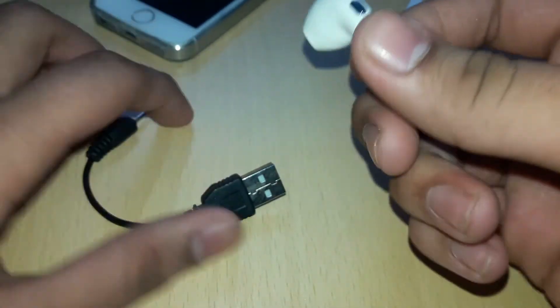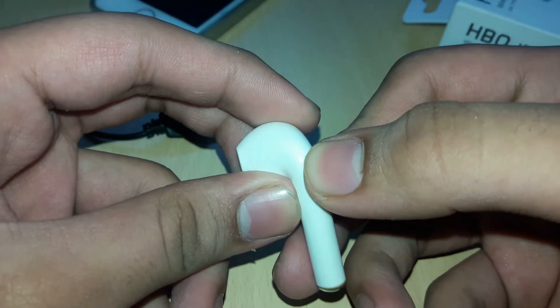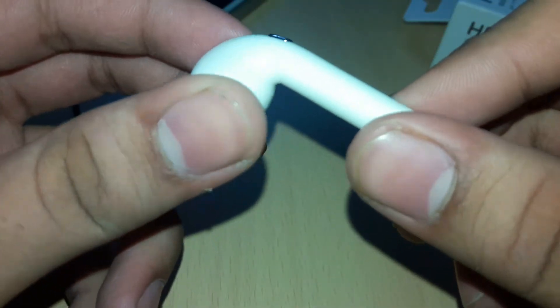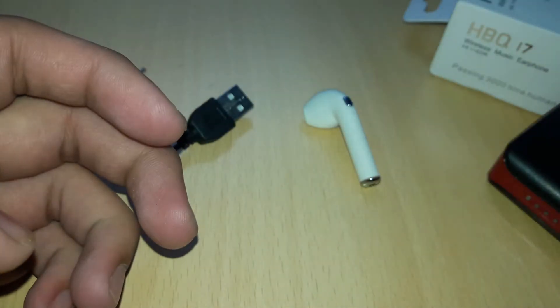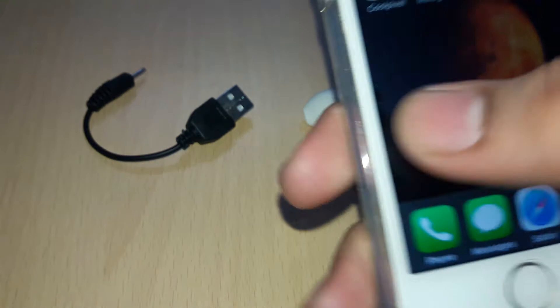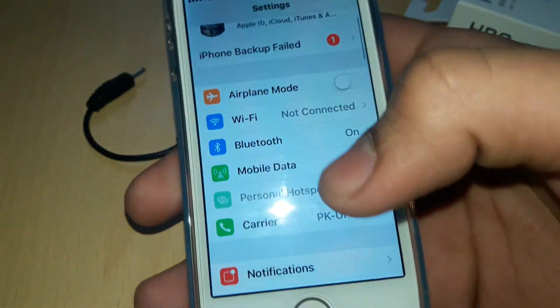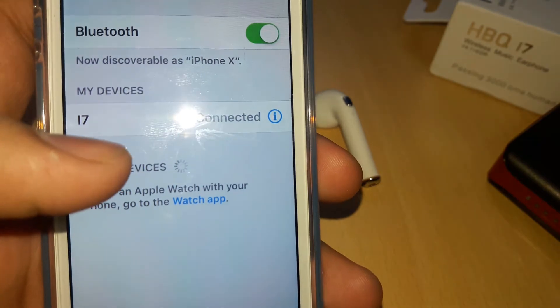So friends, you have seen the contents. Now let's pair it with your mobile phone. You have to hold this button and it will start flashing red and blue light. Then open your mobile phone's Bluetooth. I am using an iPhone here. I will open my Bluetooth — look, here is the i7 and it is connected.